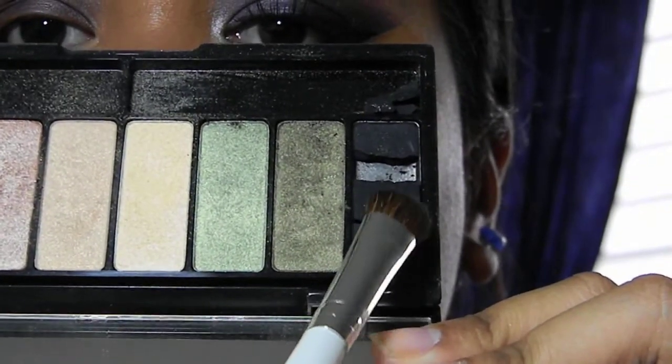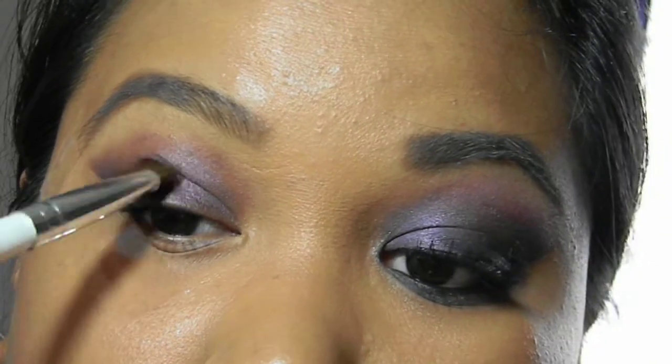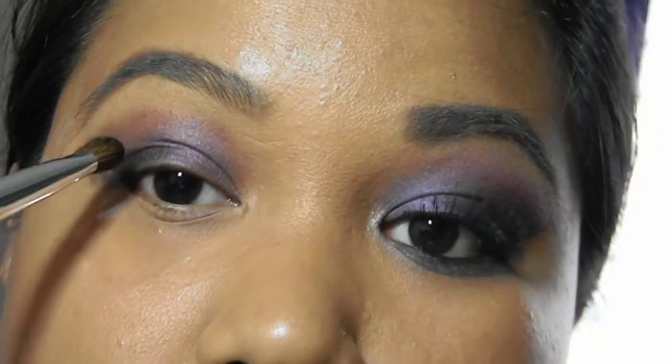Taking a matte black, apply it from the outer corner of your eye, blending inwards to the middle. Don't take it all the way in.